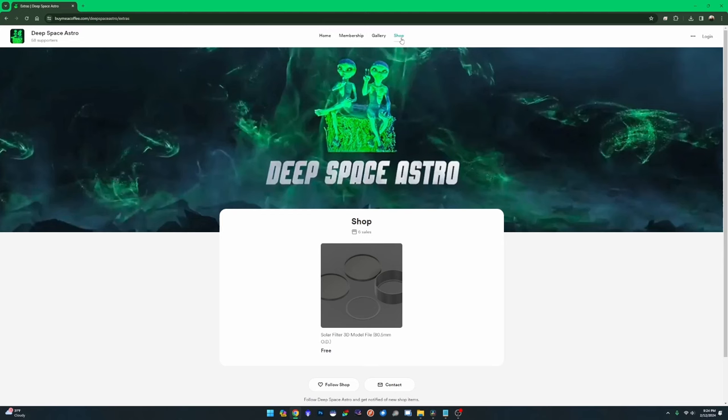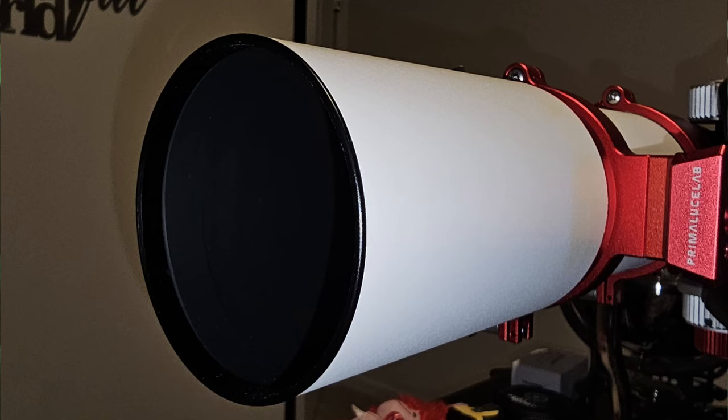To recap: if you want a custom solar filter, go to the shop on my Buy Me A Coffee page and see if what you need is already there. If not, send me an email with the outside diameter of your scope. One important thing — when you measure the outside diameter, make sure it is the widest part at the front. For example, on a William Optics GT71 there's a black ring that sits just proud of the dew shield, so if you didn't account for that the filter may not fit or would be too tight. Take a close look before measuring and send me the outside diameter in millimeters.